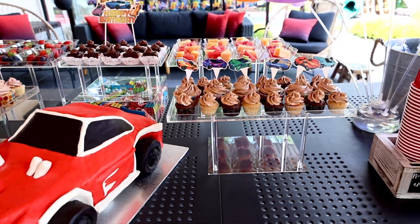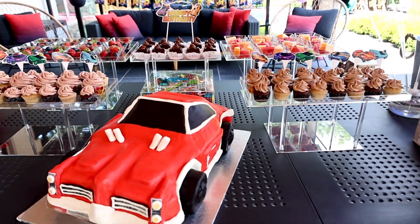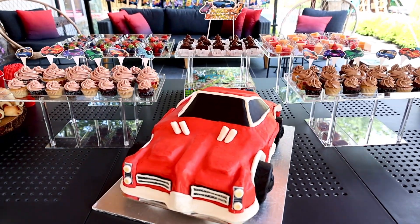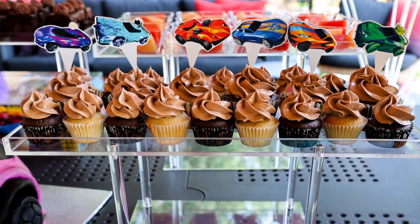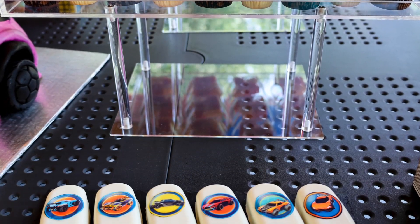Hi everyone! My kids are Rocket League fans, so this year I threw race car themed birthday parties for them. I made them two car cakes to go along with the theme, cupcakes, and these race car themed cakesicles.